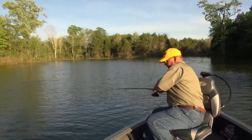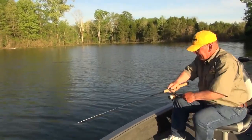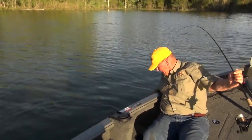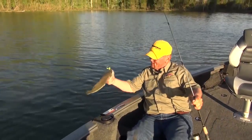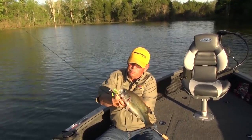Come on up here — he's coming. Don't jump. Come up here, sweet pea. Let me get my hands on you. There he is. He's a nice one.